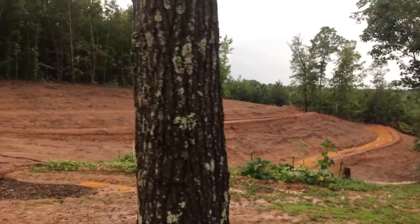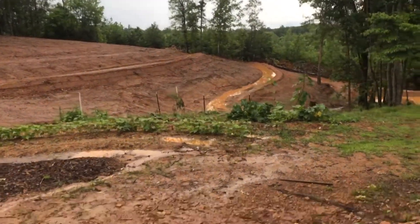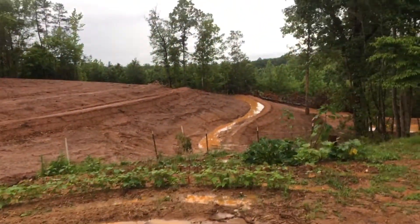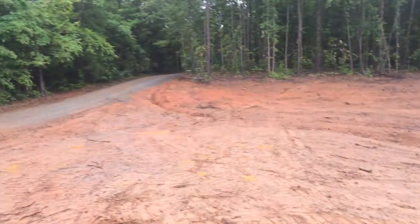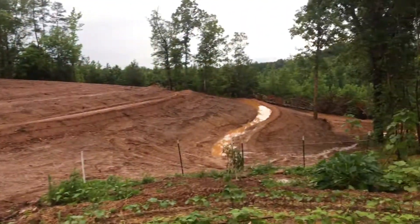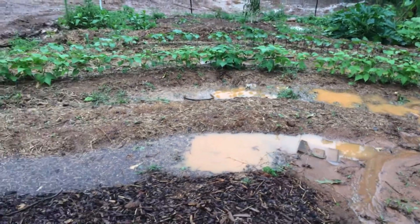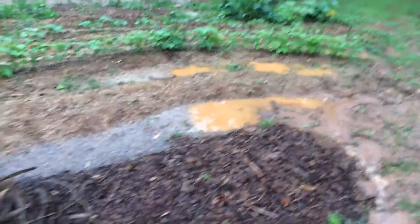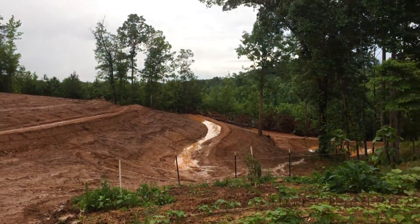We've been working on our homestead area, trying to manage water on a steep hillside. A lot of water comes off the driveway, and we've been working quite a bit with the bulldozers. Here we have our kind of terrace gardens, and today the bulldozer came this morning — I think we finally got some of the drainage right.